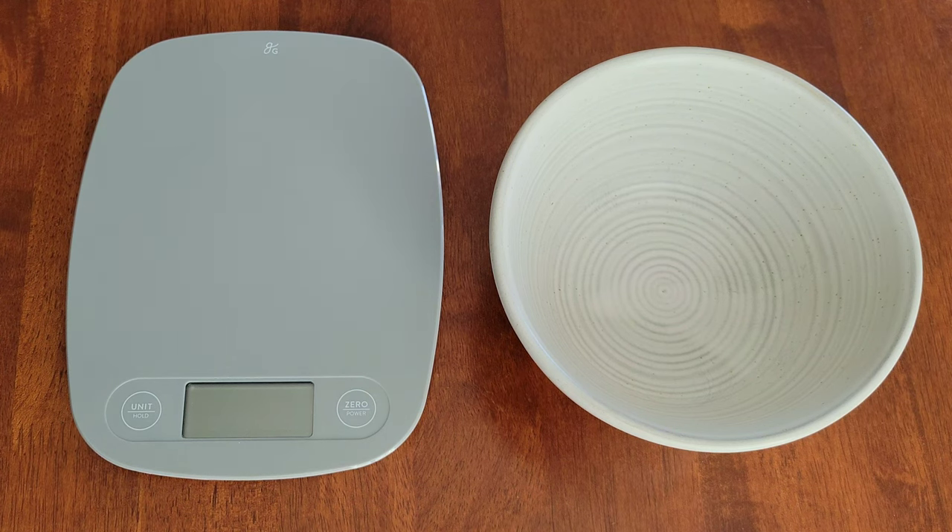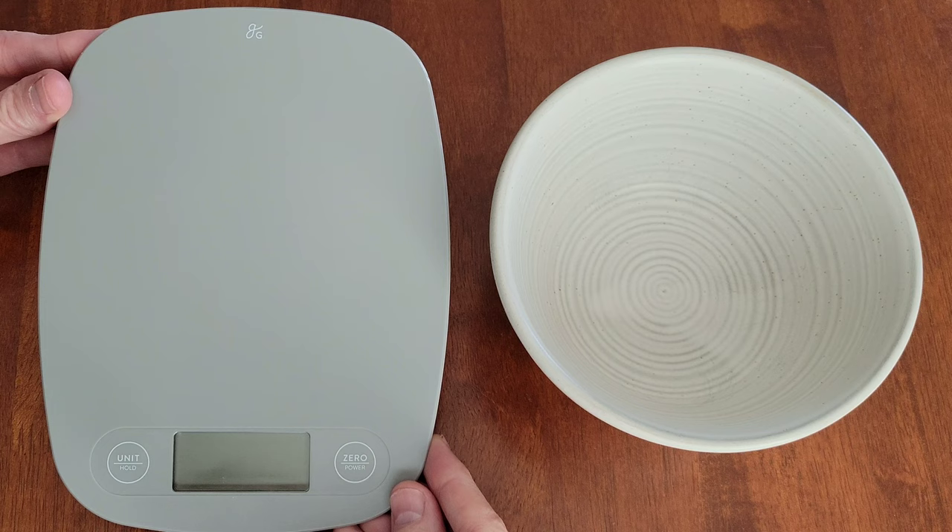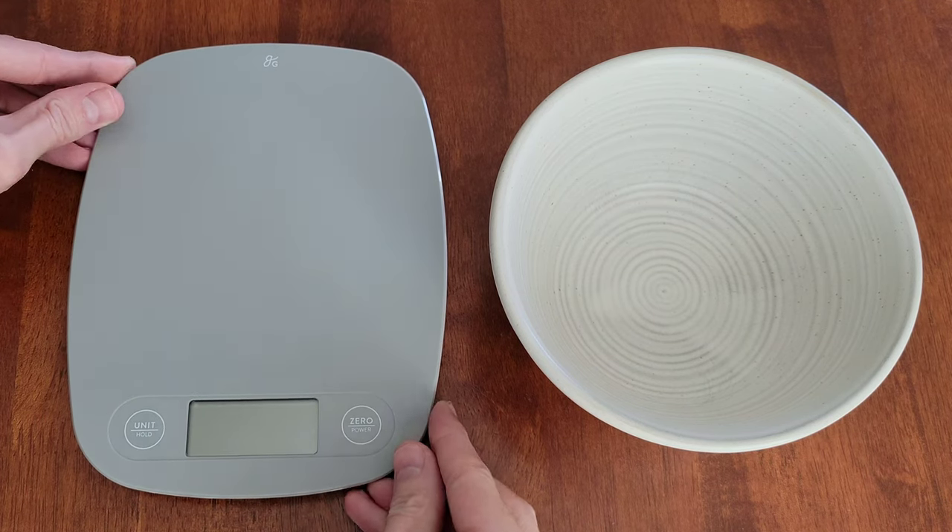Hey guys, welcome to the video today. In today's video, I am going to give a tutorial on how to use the Greater Goods Food Scale.